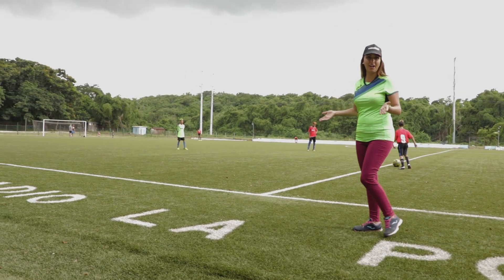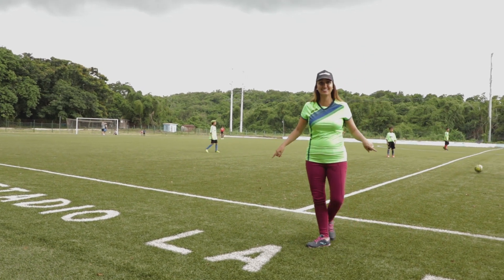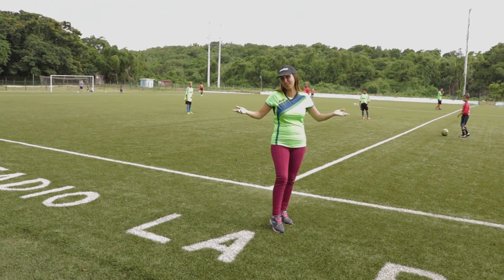Hola, bienvenidos. Esto es Fútbol Chico, un programa donde ustedes y nosotros conoceremos los fundamentos básicos para jugar al fútbol. Hoy estaremos hablando de técnica y desde la cancha sintética del Estadio La Polar le damos la bienvenida.